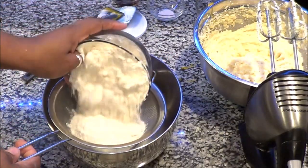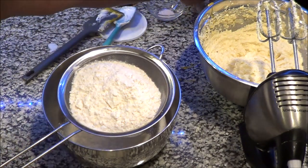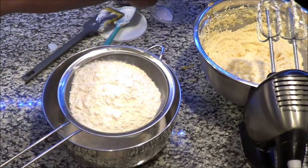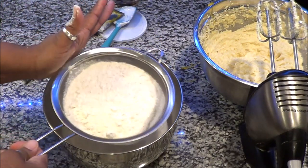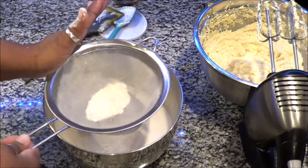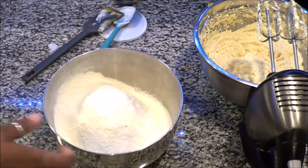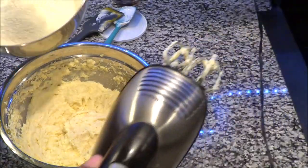The next step is sifting all your dry ingredients — that's your flour, baking soda, and salt. The reason for this is to make your cake a little bit more fluffy. Some people don't do this for pound cakes — it's up to you. I like my cakes to be kind of fluffy. If you like it really dense you can skip this part, but I would suggest you try it this way because my pound cake still comes out amazing and it's not really heavy.